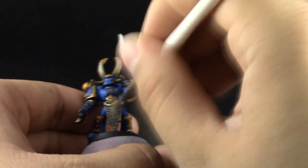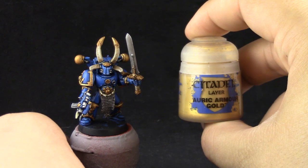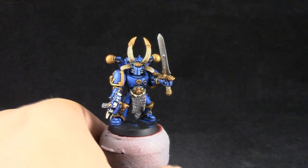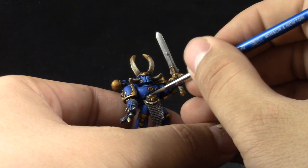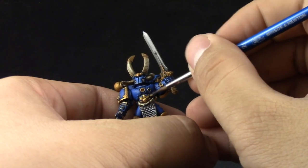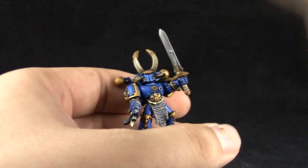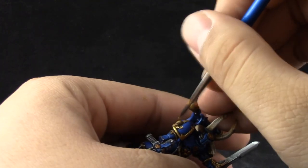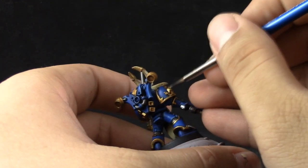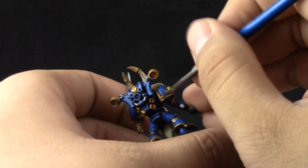Because I'm using dry brushes I'm leaving the gold for last so that if the dry brush hits the gold parts a little bit I can clean them up in the next step. Here I'm using Auric Armor Gold with a size 2 brush that has a very good tip, and I'm using this to re-color the gold parts just leaving the recesses on the previous color, picking up all of the gold parts again.